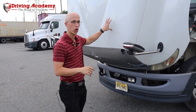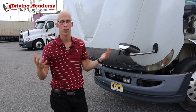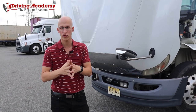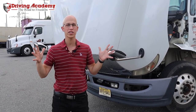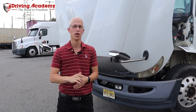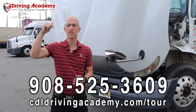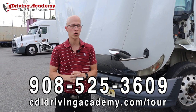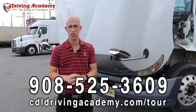If you're interested in learning how to open up hoods in real life, or if you want to get a CDL license, we can help you out. My name is Jonathan, I'm the founder of Driving Academy, and I designed our school to help anyone out. Our mission is to help a million people get on the road to freedom. If you are interested in getting a CDL license from scratch and want to be guaranteed to walk away with your license, give us a call at 908-525-3609, or check out our virtual school tour at cdldrivingacademy.com/tour.